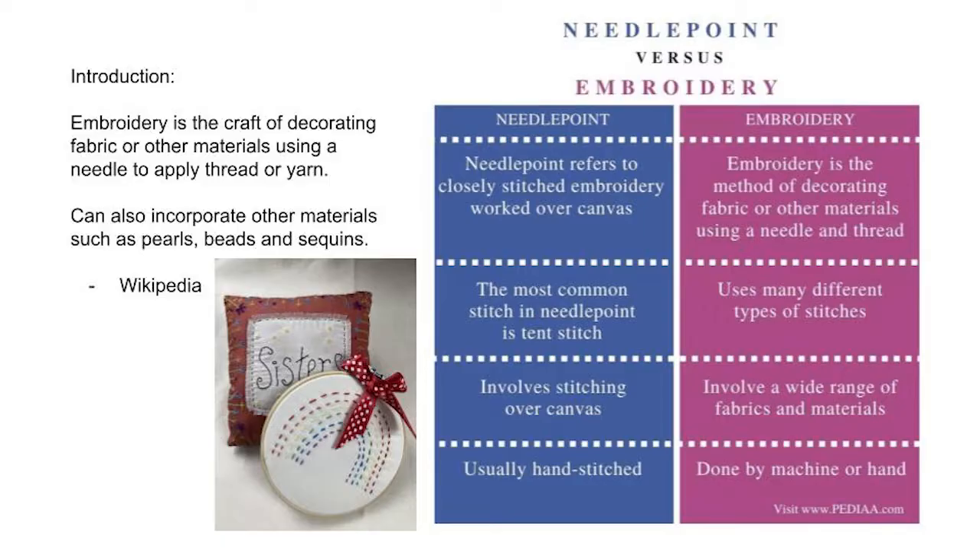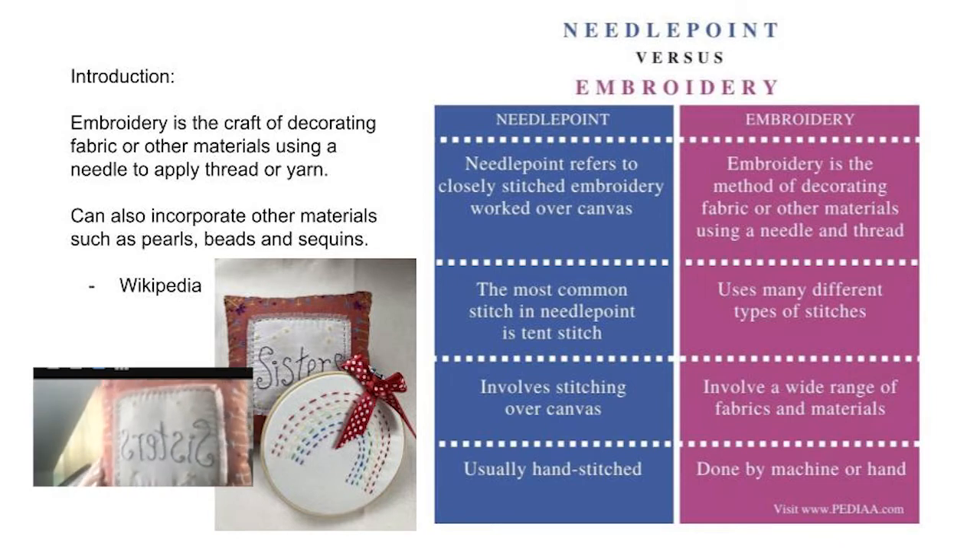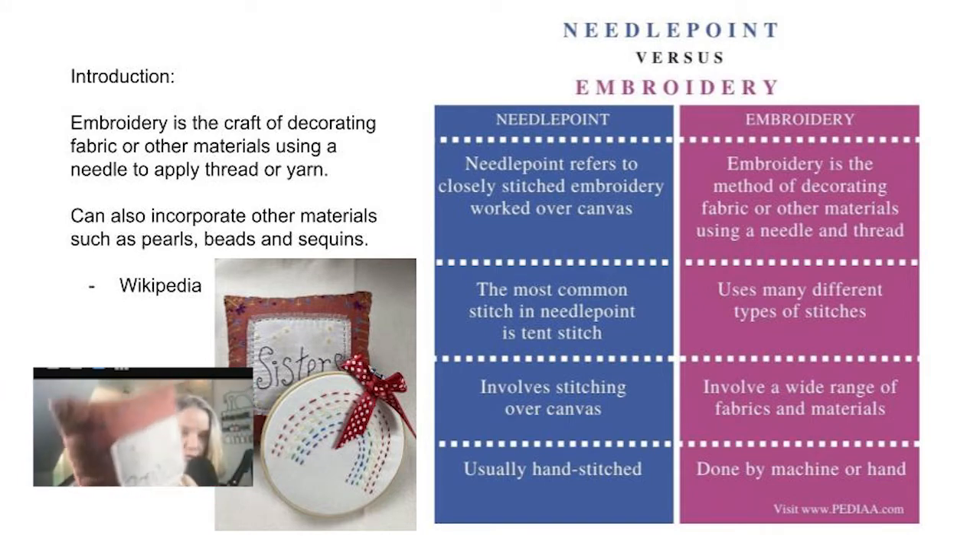What is needlepoint? What is embroidery? Needlepoint refers to closely stitched embroidery worked on canvas, whereas embroidery is the method of decorating fabric or other materials using a needle and thread. If you see this picture below, it shows a little pillow that says 'sisters' — that would be embroidery. We're taking some fabric, putting it on top of another piece of fabric, and doing some needlepoint work on this pillow.